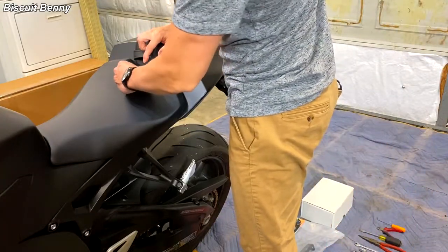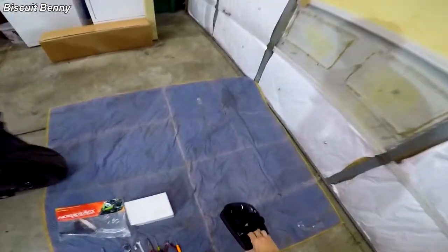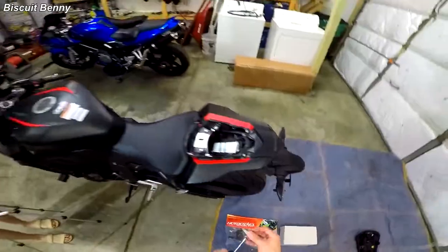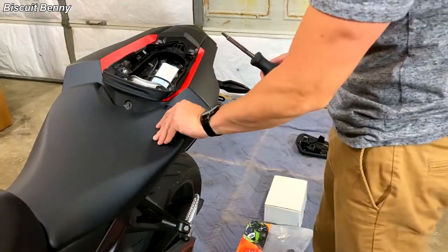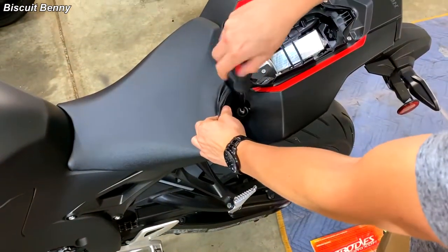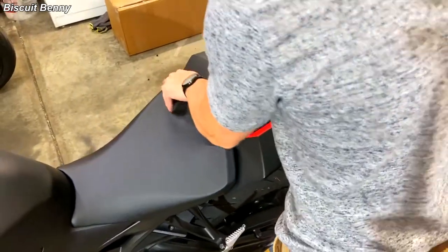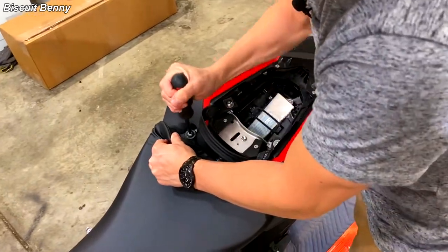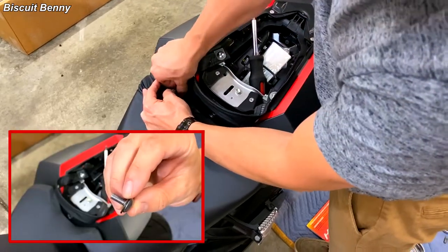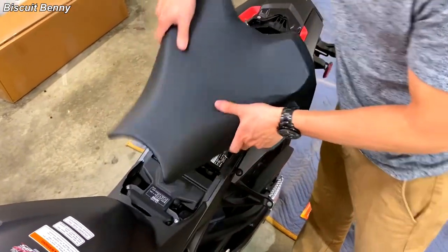First step is to remove the passenger seat and set it somewhere safe. Then we need to remove the main rider seat — that's what requires the 5mm hex bit. You've got to lift up the back of the seat, which exposes the bolt you need. Remove the second seat bolt on the other side, being sure to grab the washer that comes with it. Then the seat just pulls up and back and you take it off.